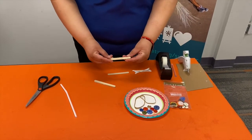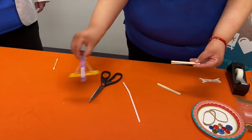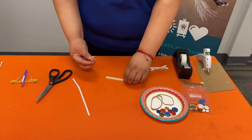Now, if you want, before you glue them together you can color them like we did with this other one. It's up to you and you can decorate it any way you want. All right, so those are now glued together.